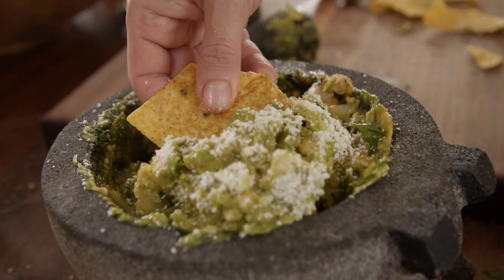There are so many guacamole recipes and you always want to have one that's a standout — and this one is a standout.